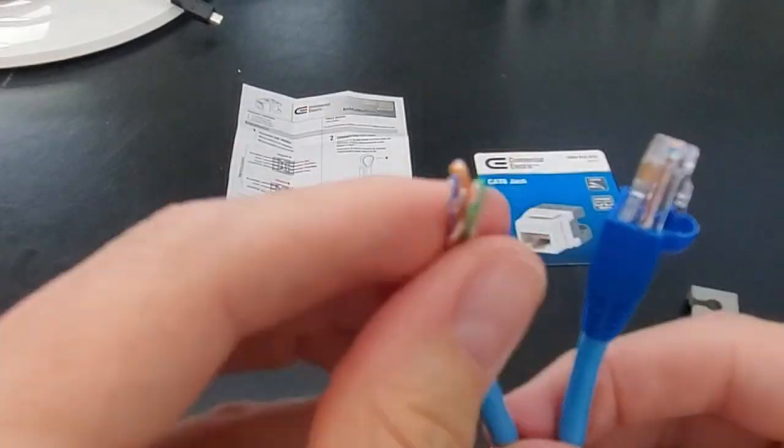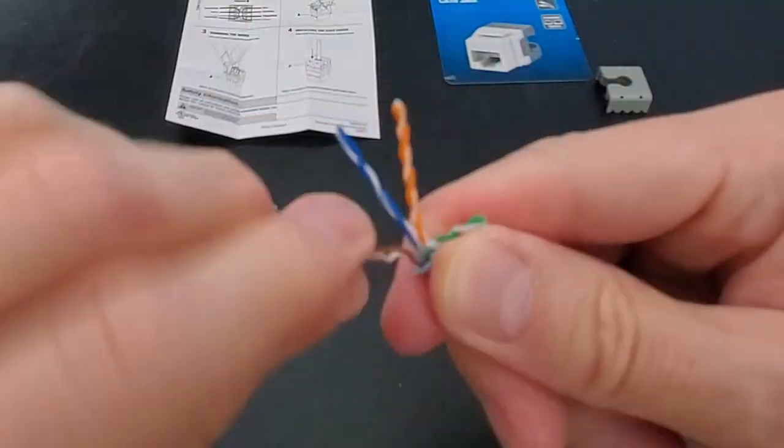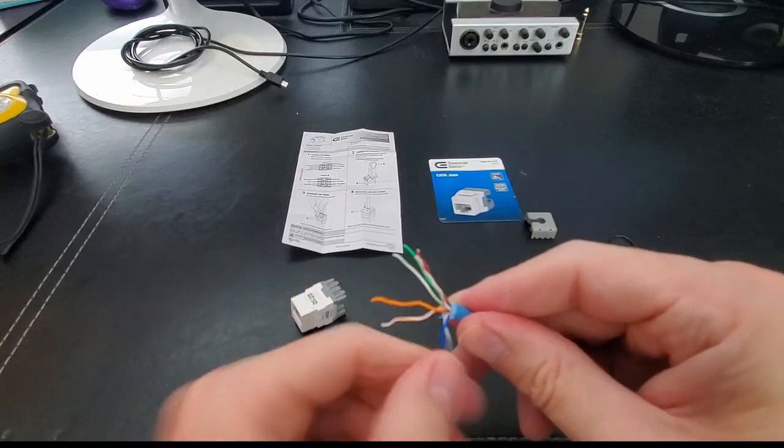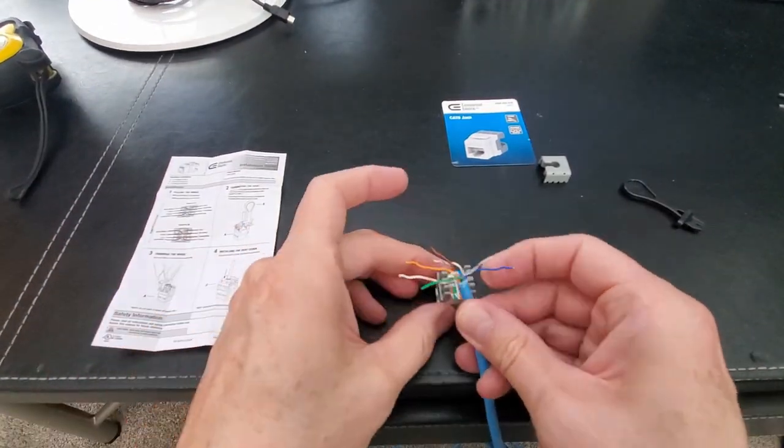This end connects to the CAT-6 wall jack. Next, unravel all the wires. After you unravel all the wires, it's time to place the wires into the wall jack slots.